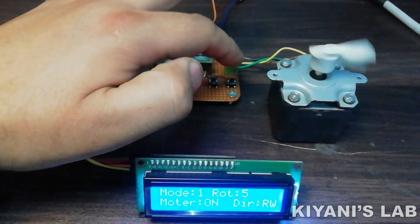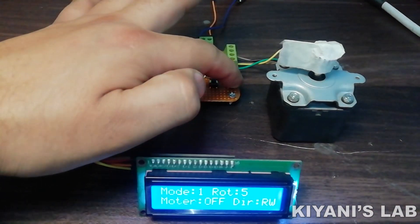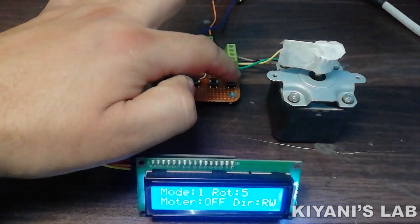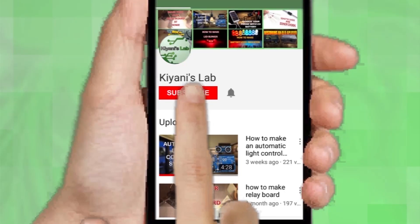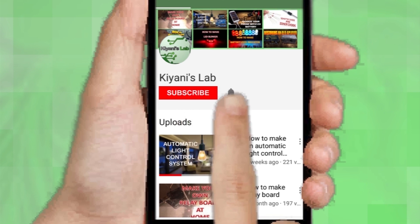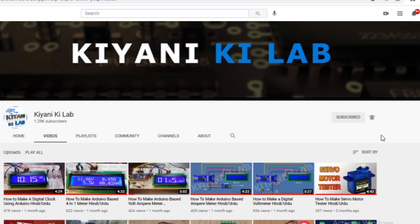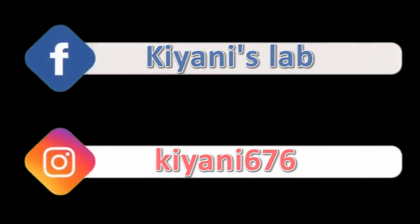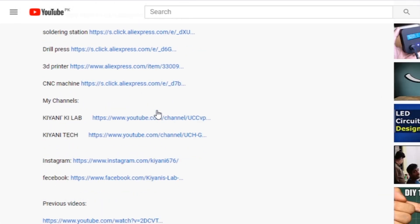Hi friends, in this video I'm going to make a stepper motor controller using Arduino. If you haven't subscribed to my channel, do subscribe and press the bell icon so you can get notifications whenever I upload a new video. You can also follow me on Facebook and Instagram. Component list, circuit diagram — everything is in the description below.